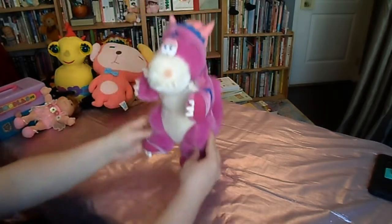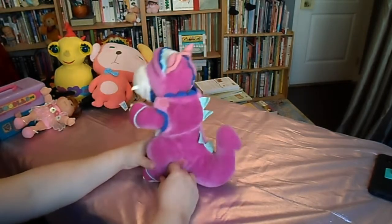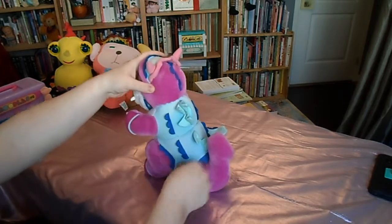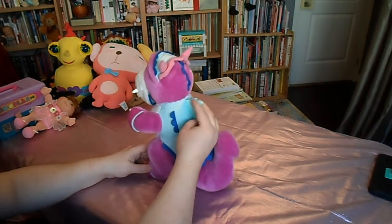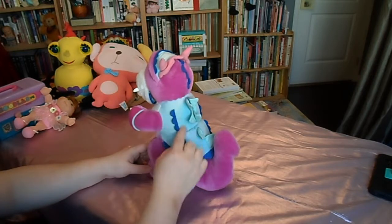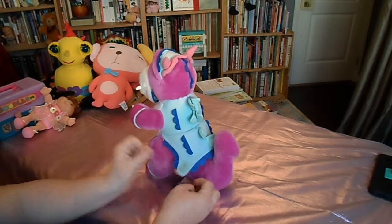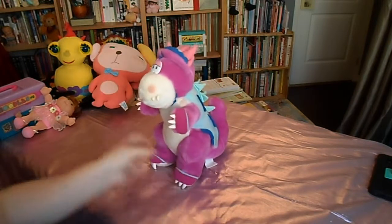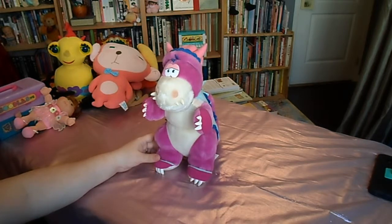They're pretty cute, but I don't think they have as much charm as the Popples did, which is probably why they didn't last. This one has a little bit of sun damage and some color loss, and the velcro here is going to collect a lot of fuzz. They don't display perfectly, but for the not-so-picky collector they're still really wonderful.